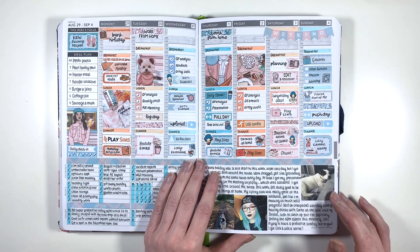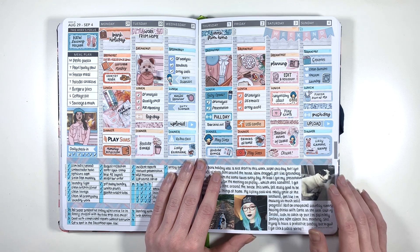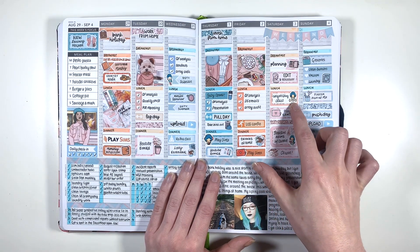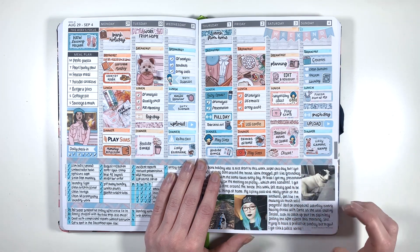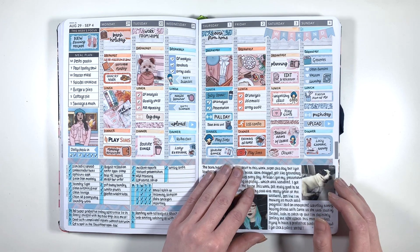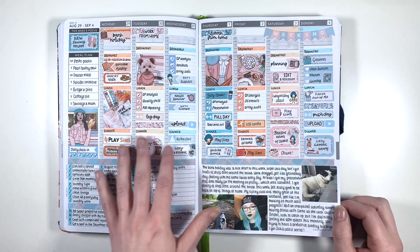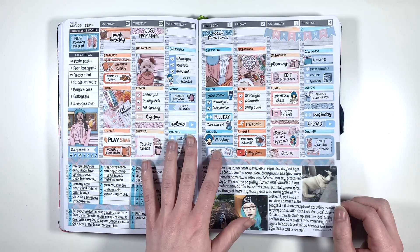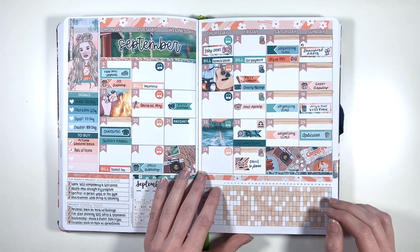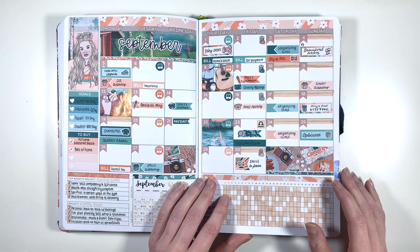For August Bank Holiday weekend I used this kit from Planner Face and again I was really happy with the colour blocking. I just had the mini kit and I decided to try and colour block with it, so I did have to pull in some stickers from other kits and from my stash to fill in some of the gaps. This also moves into September, which is another reason why I had like this turquoise for August but also the brown for September. Then we can move into September - I used this really cute campfire, going-to-the-forest kit from Planner Face for the monthly, because I knew we were going to head to the forest at the end of the month.